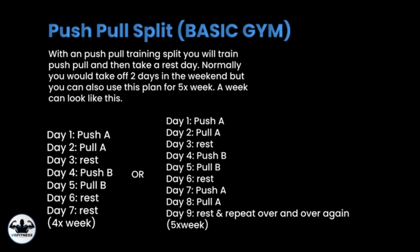Here's how it looks: on day one you're doing push A, on day two pull A, then resting, then push B and pull B, and resting two days after that. The easiest split to follow is to train Monday and Tuesday, rest Wednesday, train Thursday and Friday, and take the full weekend off. But you can apply this split to any days that work for you.